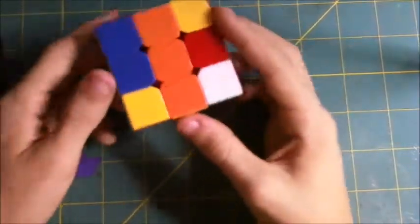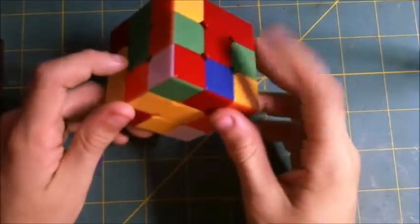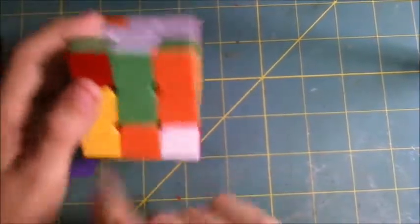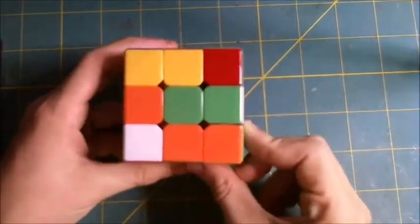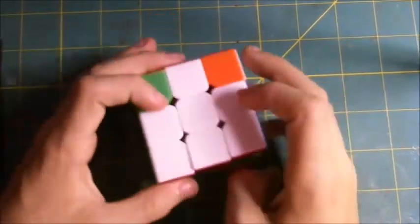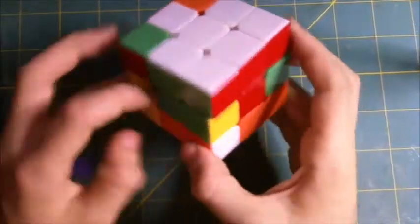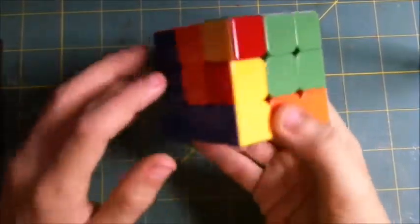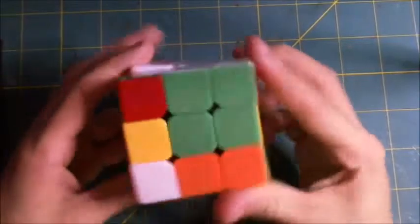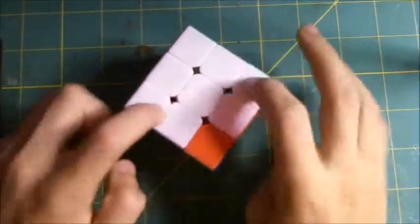Now we've successfully placed it in our corner. We find another one — it's red and green, so we turn it so it's in between red and green. It can be on the right or left; in this example it's on the right, so we turn it this way, do that, move it back, and we've successfully placed it in our second hole. Here's another — it's orange and green, so we move it so it's in between orange and green. It's on the left, so we do this: top face, front face, align it, and bring it up. Now we've successfully placed it in our third corner.